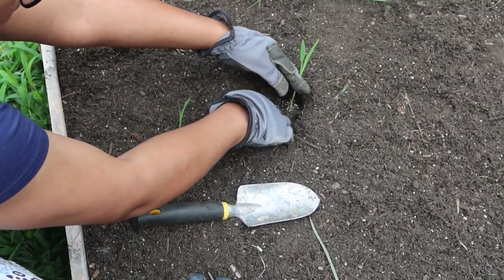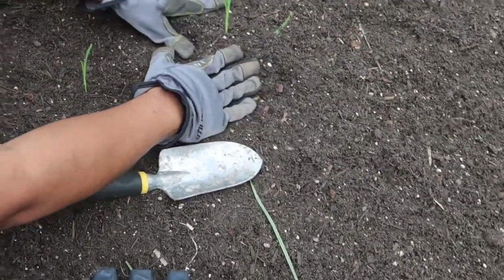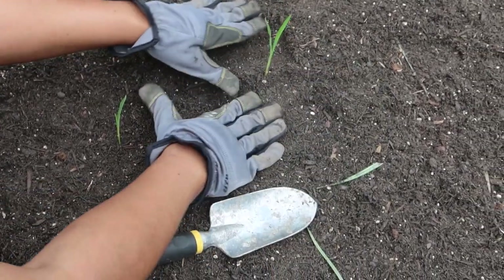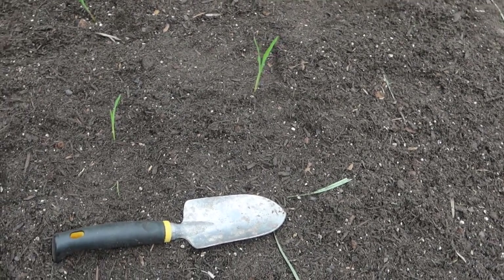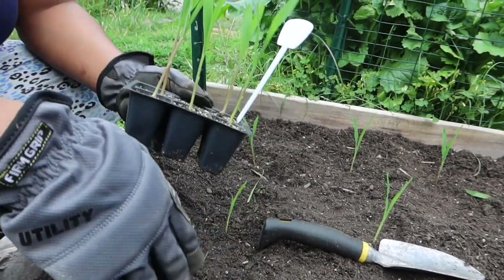Like I said, I'm not a professional — this might not be the way you do it, but this is the way I'm doing it. I'm just putting it in and we're going to see what happens. And voilà — that's how I do my corn.